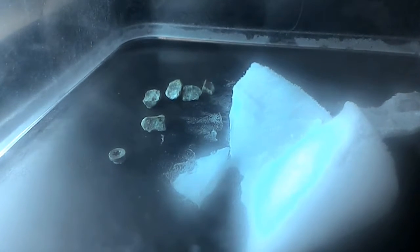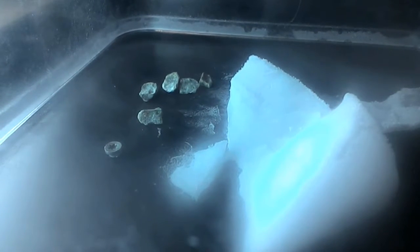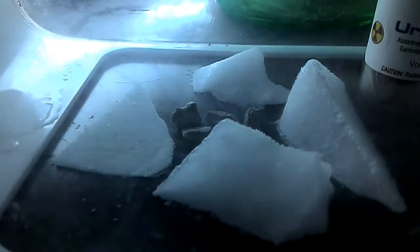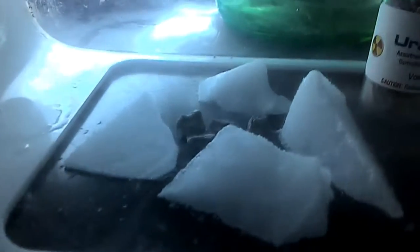I might go grab a different container because this one is not working, and I know those rocks are pretty radioactive. I'll go try a different configuration. Okay, I'm back — here is the third container I tried. I didn't film the second one because it was just bad, but I think this one looks better, more aesthetically pleasing on the outside. But does it function?